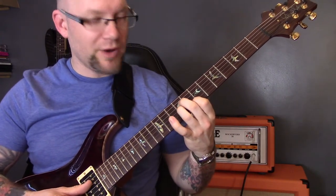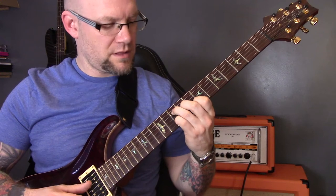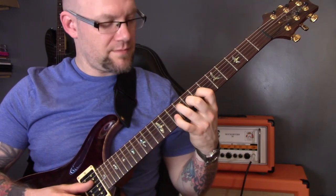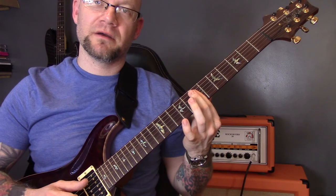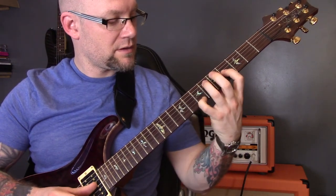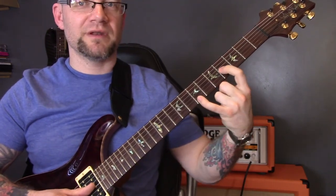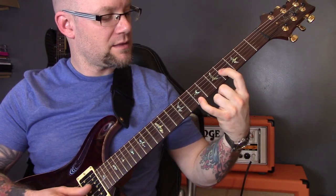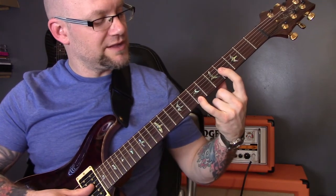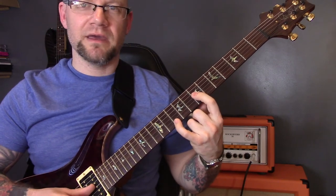Then we're back into the chorus chords: E minor, C major, G major, and D. At the end of this first chorus, we have that little riff — we're going to play octaves: four of the G, five of the G, and seven of the G. And the little finger is playing seven of the E, eight of the E, ten of the E, and then back down.